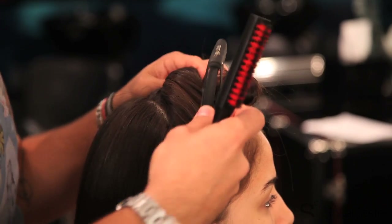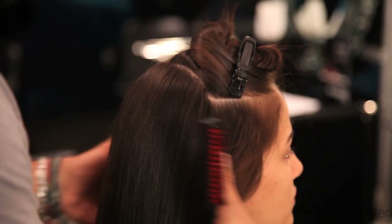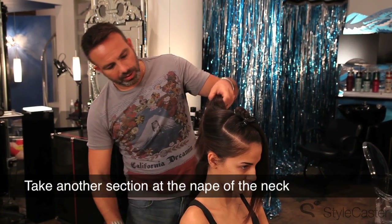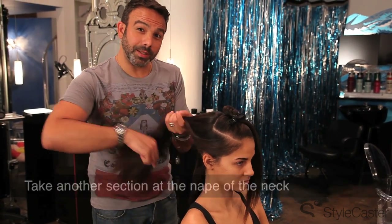I'm going to pull the section out of my way and secure it with a clip. Then I'm also going to take another small section at the nape of the neck and leave that out so I have a little hair to hide the base of the ponytail with.